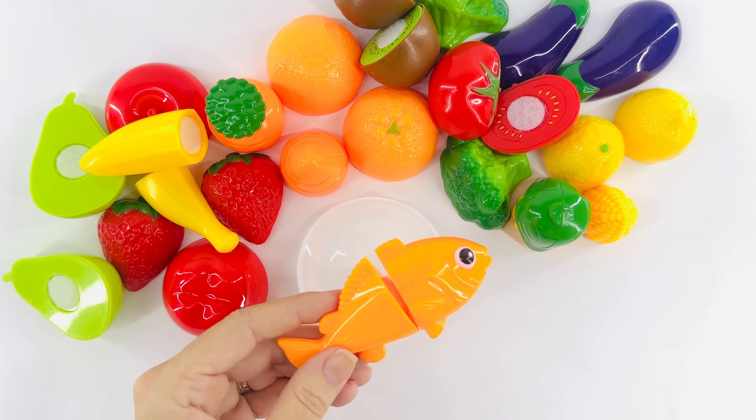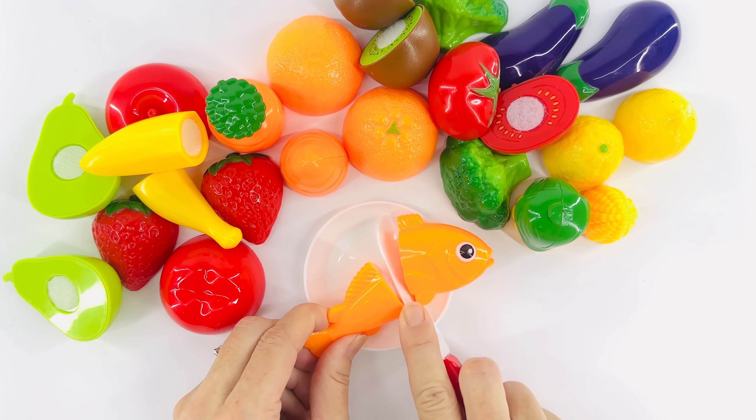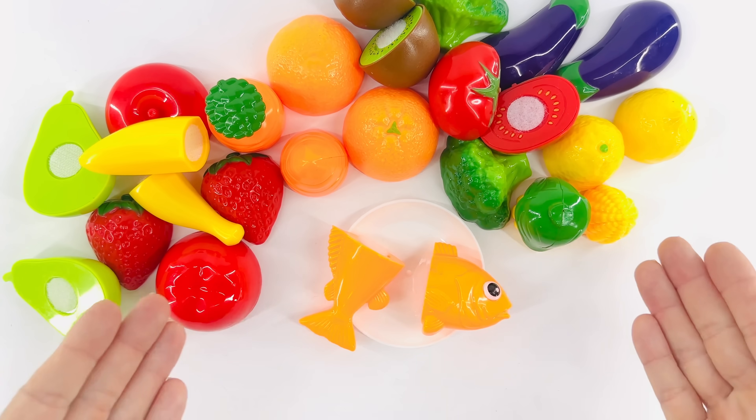How about some fish? Okay, help me carefully cut the fish: one, two. We did it! That's our delicious dinner.